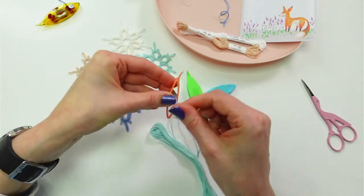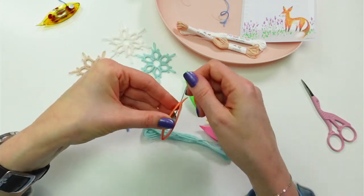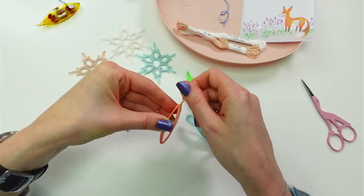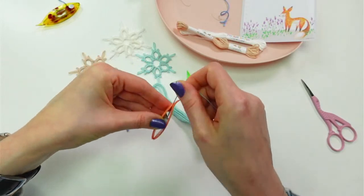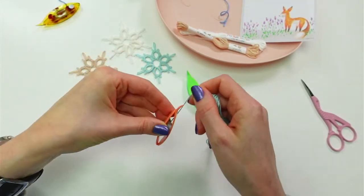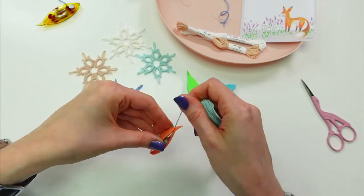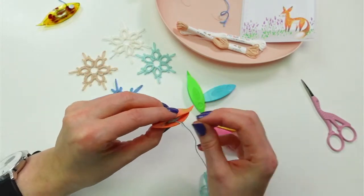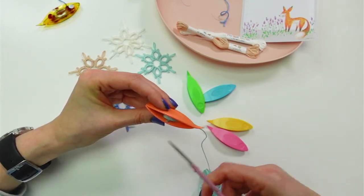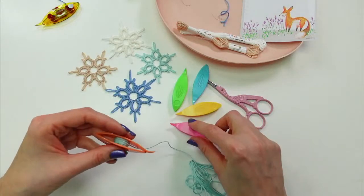We're just winding up the floss. I'm going to wind my entire skein — this is actually a four-meter skein, about half the size of a normal skein of floss. Once wound, I'm going to trim off that little extra — I don't think I need that there anymore, it's just going to get in the way.